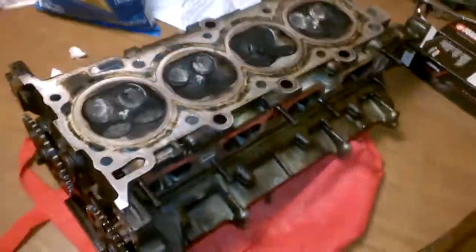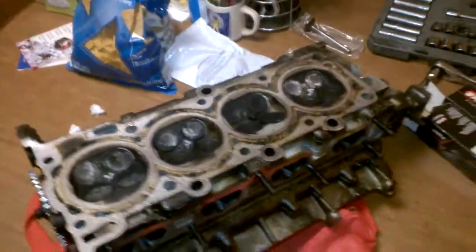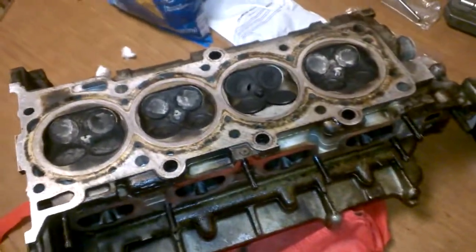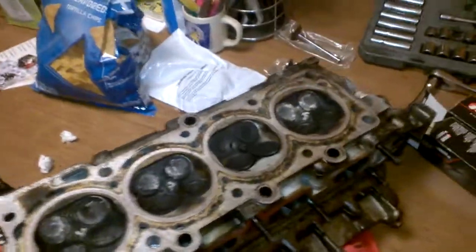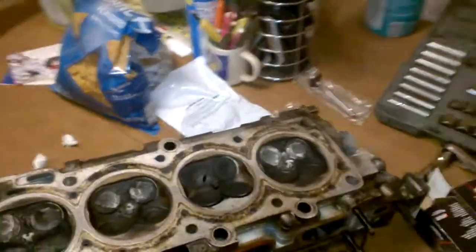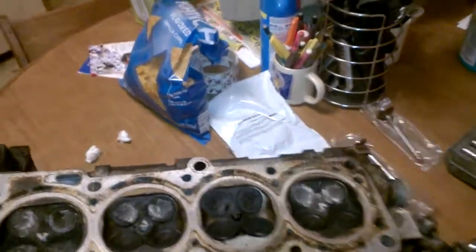Josh here. I've got another video — hopefully it's informative and you enjoy it. I'm going to be discussing what a burnt valve is, some of its symptoms, and what is usually going to be required to repair an engine that has a burnt valve. I'm also going to cover specifics to what type of valves you want to use on this specific engine, which is a Saturn 1.9 liter dual overhead cam.